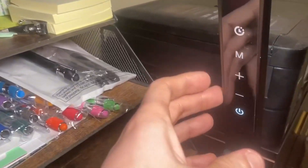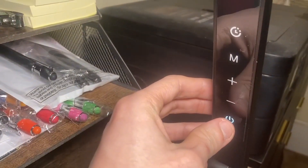Let's come back up — there are the controls. I'm going to go ahead and power it on right now. And it is on. Look at that — that's pretty cool.